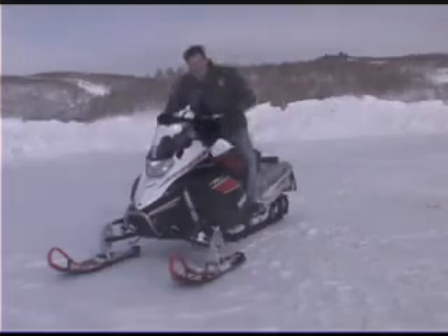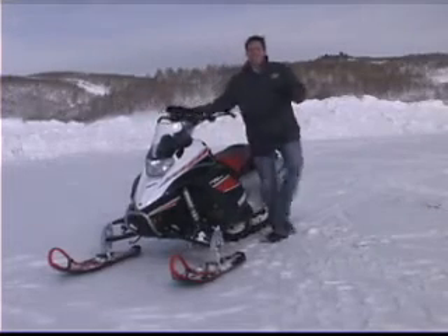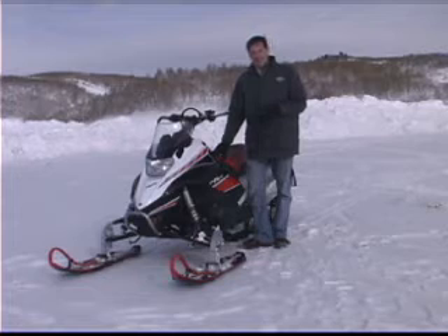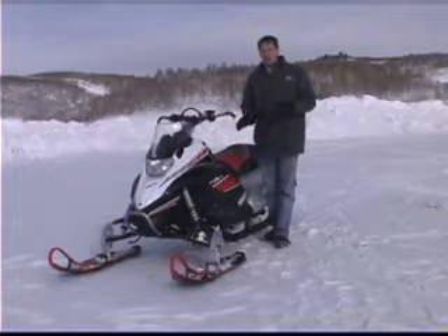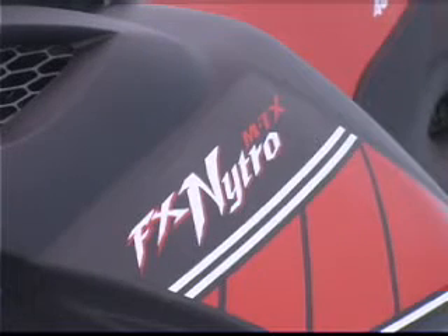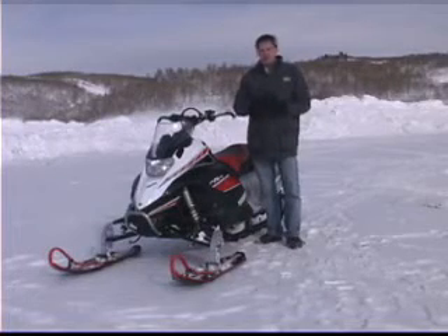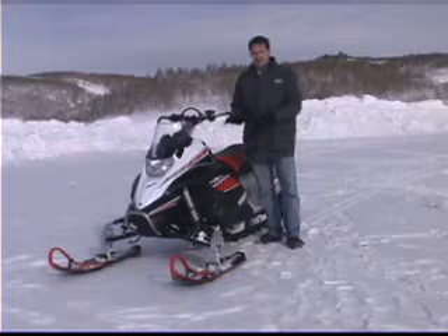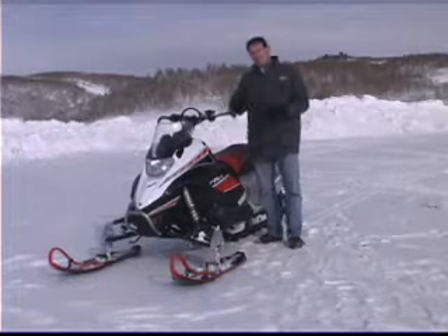Now, let's go ahead and hop off and show you some of the features up close. That was some fun powder riding, everybody. This is the FX Nitro MTX from Yamaha — this is a 2008 machine. And if you're a powder hound, this is what you want. This is a four-stroke, three-cylinder powerhouse — very fast, very powerful, very torquey. I'm going to take you around and we're going to look at some of the specific features on this machine.